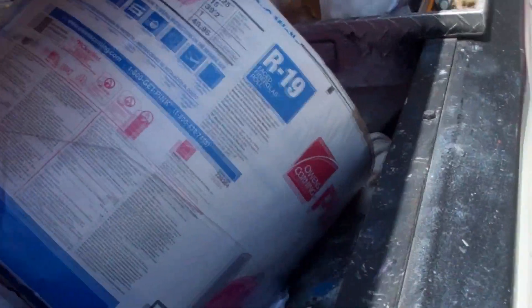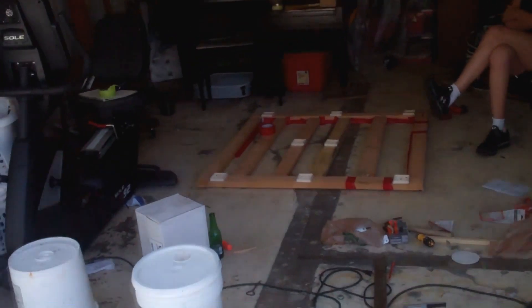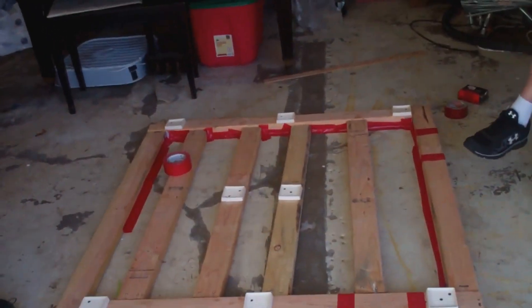So there it is. The boss is happy. We've got some R-19 insulation here and some fiber soundboard. We're going to do this upright so that we can have good podcasts and voiceovers and whatever.